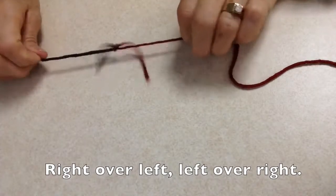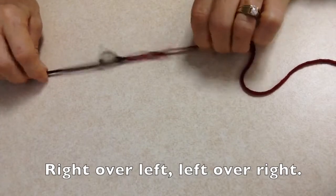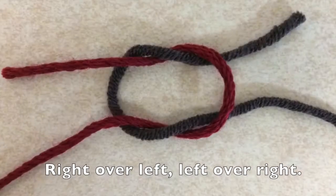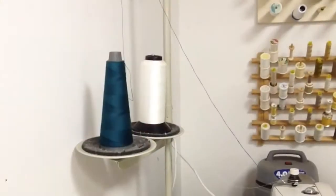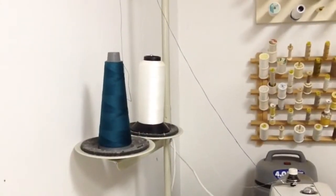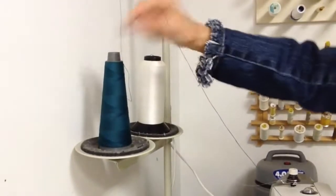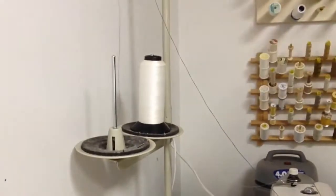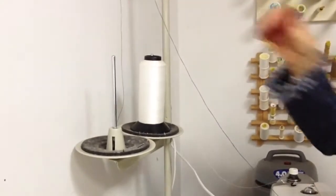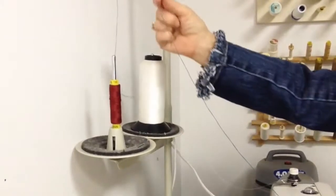That's it. And you'll notice if I pull on it, it won't come untied. Now let's try that at the sewing machine. I've clipped the thread that's already in the sewing machine, leaving a nice long tail, and I'll remove that spool. Put my new spool on and I've got a nice long tail.